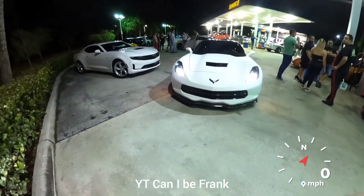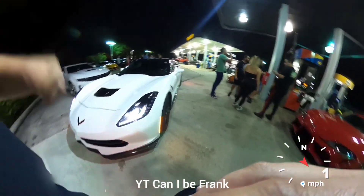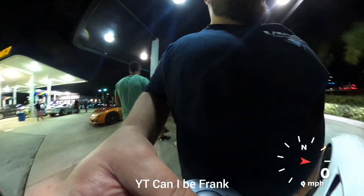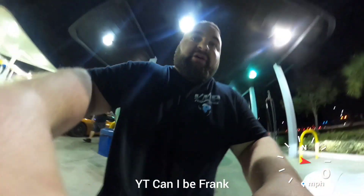C7 Stingray, headers, E85, cold air intake. It's an auto. He's racing two cars — the red Stingray, manual, similar mods, and the 21.50, E85, catalytic delete, weight reduction.